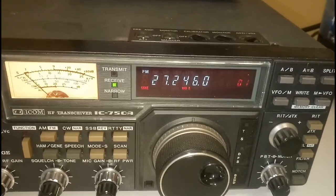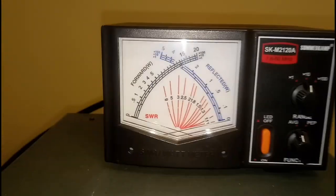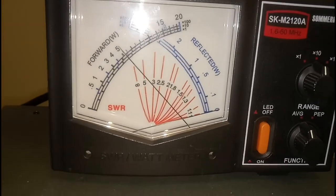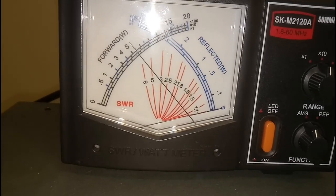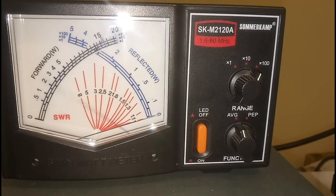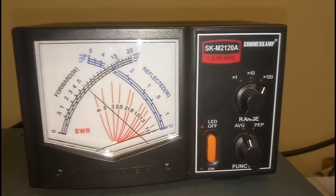We'll start the amplifier — it's a mono-bander for 10 meters and CB. The driving power at this moment is 55 to 60 watts — let's put it to 60 watts. We're going to switch the band, switch on the amplifier, and the power is 550 watts. We'll need to tune a little bit.